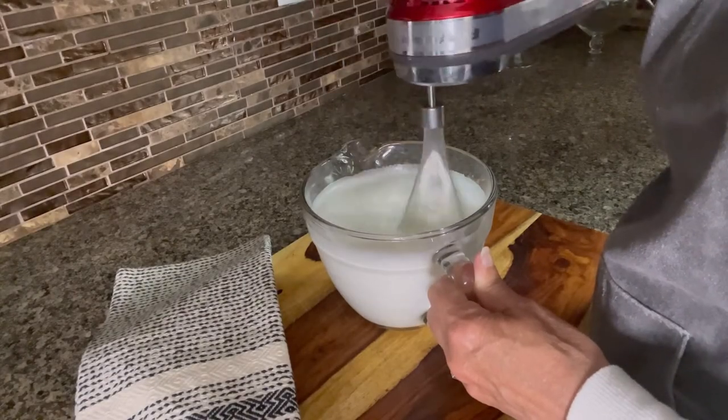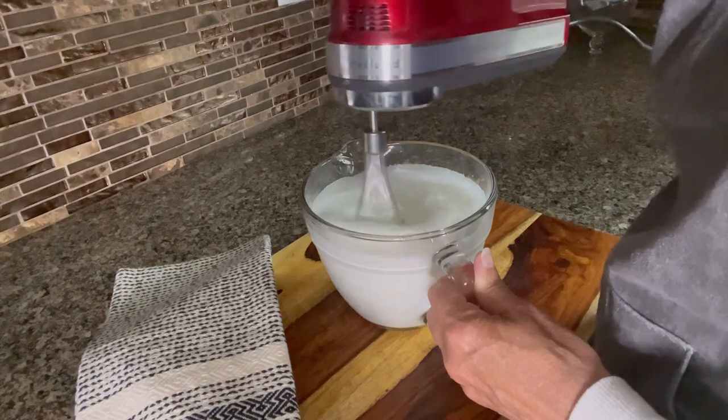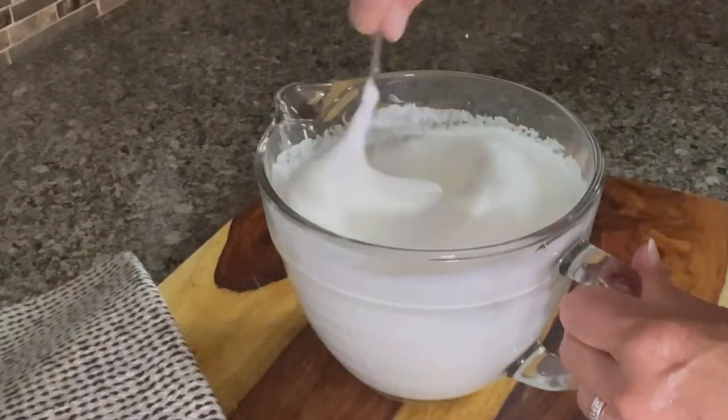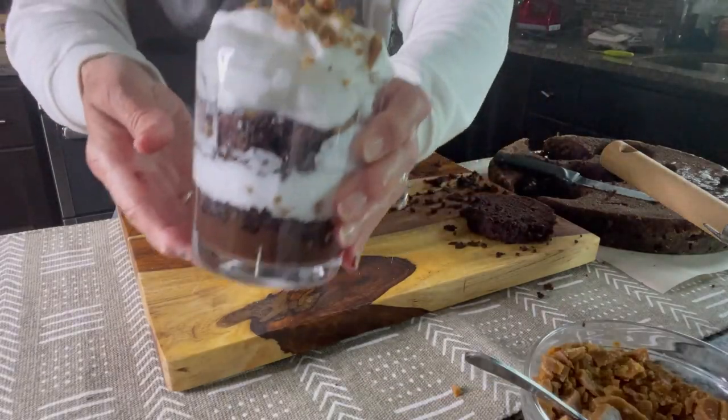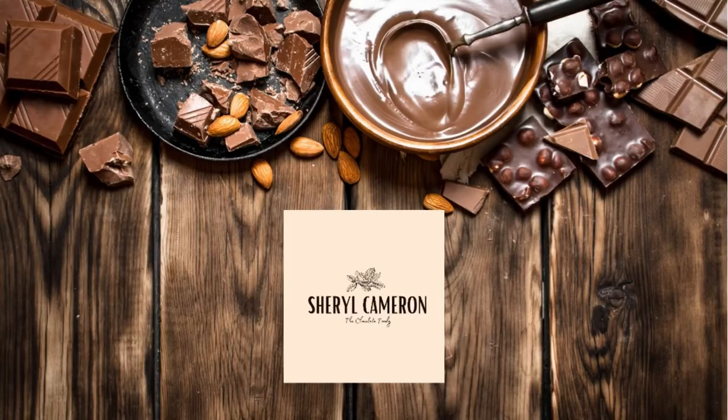I prefer to make my own whipped cream by adding sugar and vanilla to heavy cream. Whip on high speed until soft peaks form. I hope you enjoyed watching today on how to make one of my family's favorite recipes. Please subscribe for future videos on chocolate techniques and desserts.